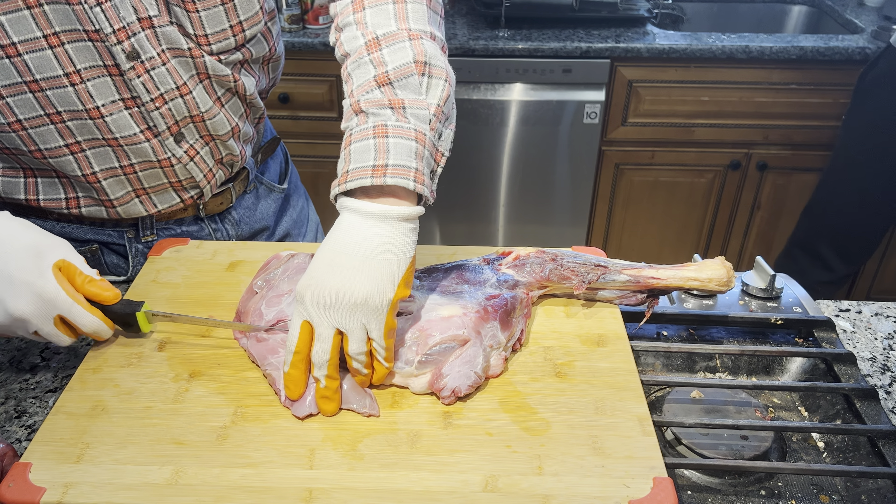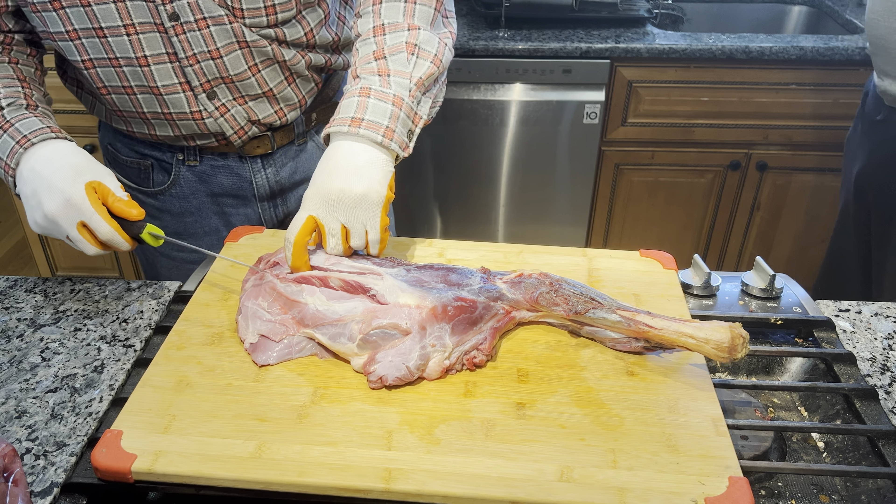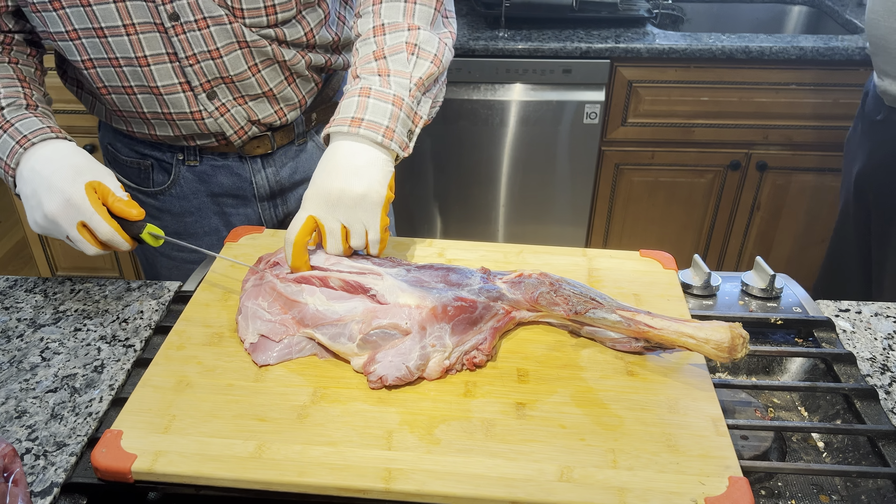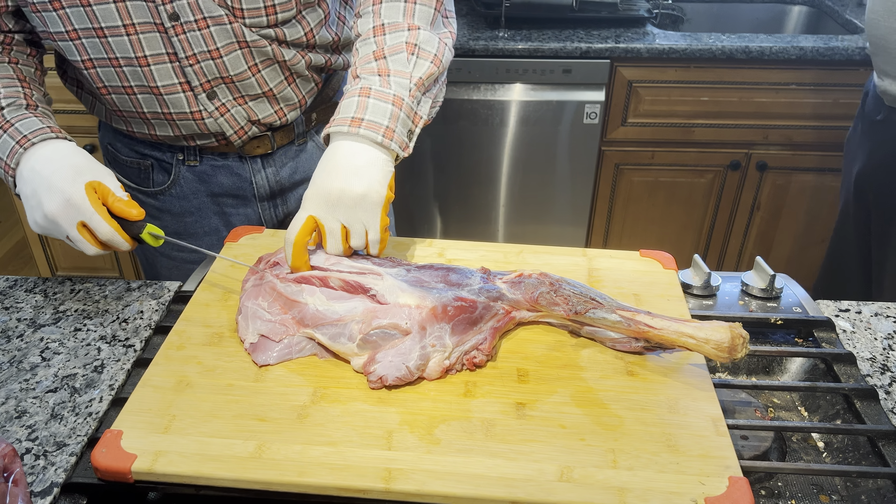The old saying was, when you butcher a pig the only thing you don't use is the squeal. Well, we're the same on deer here. The only thing that'll be left is bones — and actually Craig and Sonny turn that into bone broth. We actually take the bones from the deer and make bone broth. So there's an awful lot you can do, but we don't want to waste anything.